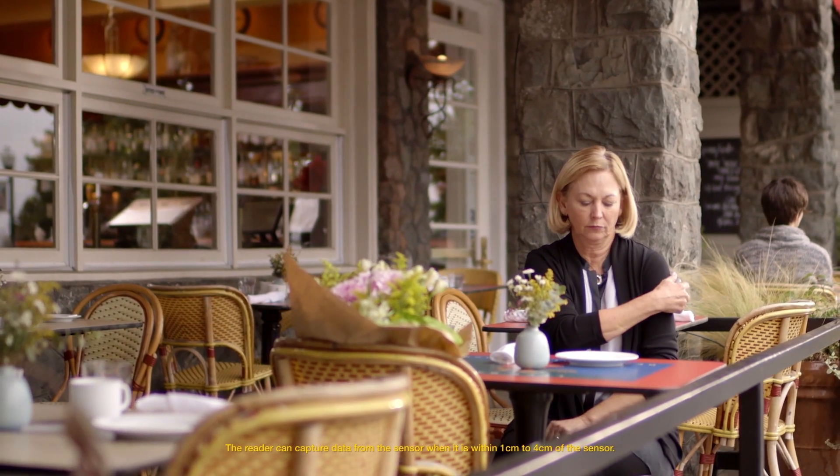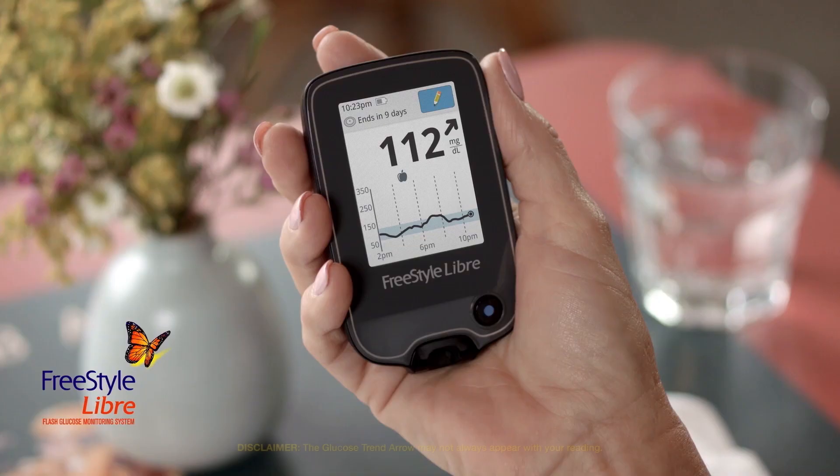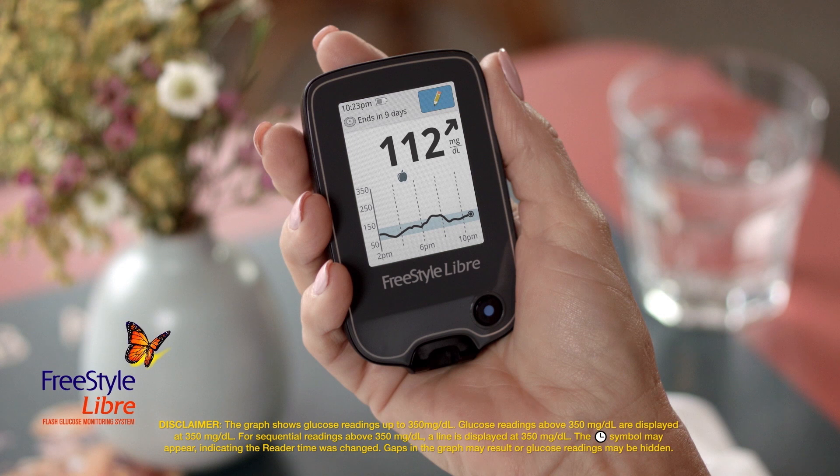Hold the reader within 4cm of your sensor to scan it. You can scan right through your clothes. When you scan, the reader displays your current glucose reading and a glucose trend arrow, which tells you the direction your glucose is going and how quickly or slowly it's changing.